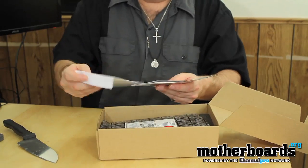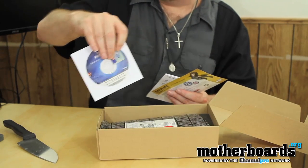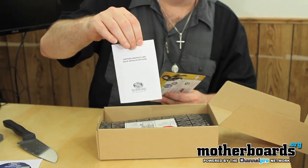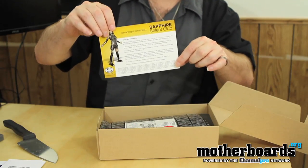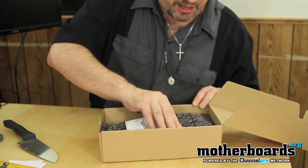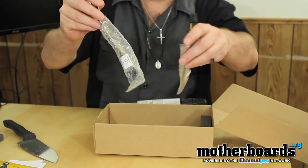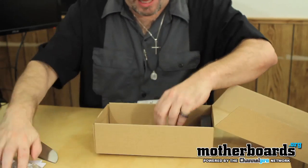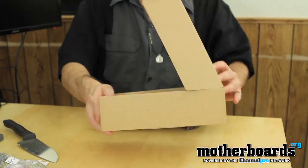Starting out with the accessories pack. We've got the Sapphire Drivers Installation CD, a little sticker for the front of your case if you want to brag you've got that card, your Sapphire card graphics installation guide, and last but not least, your Sapphire Select Club — enroll in this to make sure your warranty is good and get all promotional packages. We also have two Molex to six-pin power connectors and a DVI to standard VGA connector.